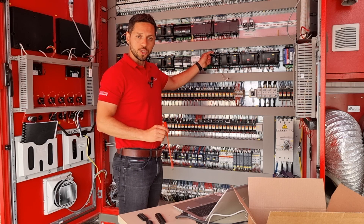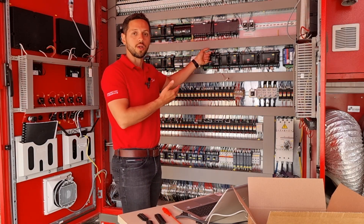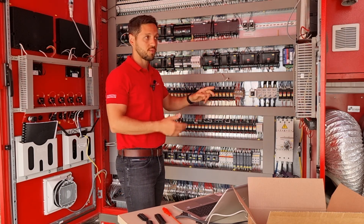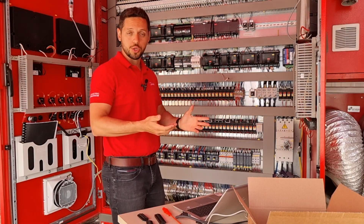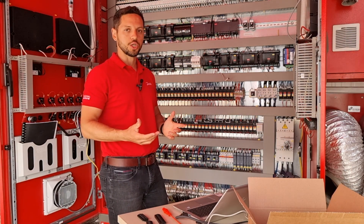Another important point to mention is that we have left the LonWorks connector here because we are not going to use LonWorks anymore. The communication of the AKPC-782B with the system manager is made via IP. In the next step we are going to install the DHCP router and see how this connection is made.